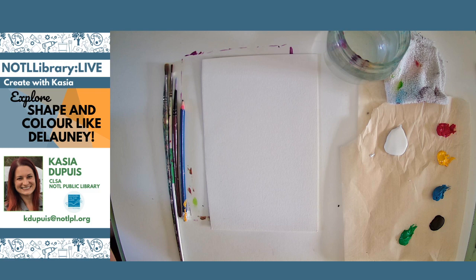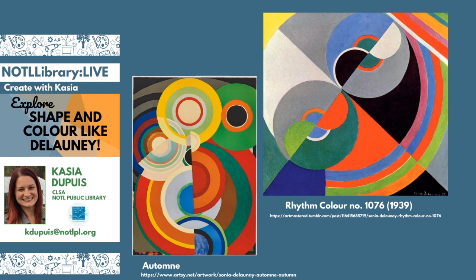Let's switch over quickly — I'll show you some of the artwork that inspired today's project. These are both made by Sonia Delaunay. The one on the left is called Autumn, with autumn-inspired colors. The other on the right is called Rhythm Color, number 1076. If you look carefully at both paintings, there are many different kinds of colors. She uses very bright, vibrant, opaque colors — you can't really see through any of them. They're very strong colors. And there's a mix of geometric and rounded shapes.